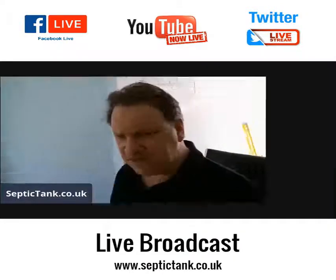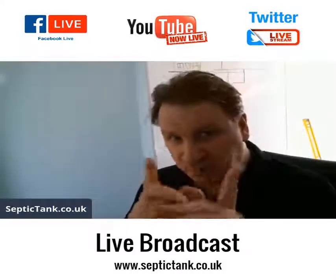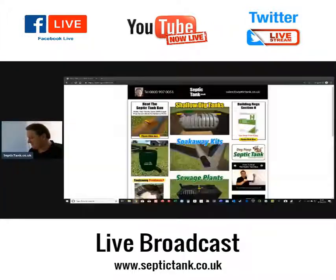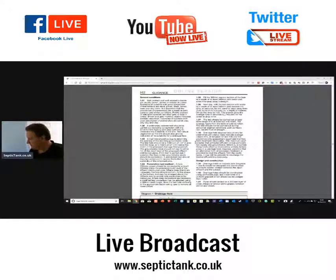Today we're going to look at percolation tests — how to do a percolation test. The information we're looking at is based on the guidance given by UK Building Regs.